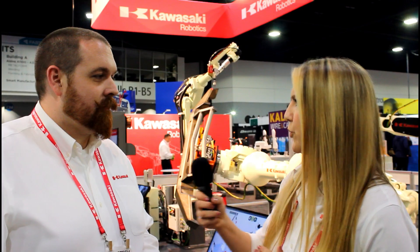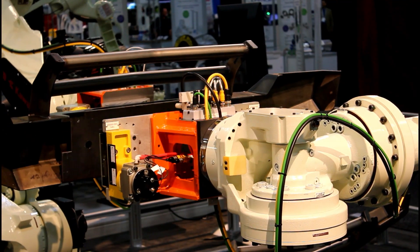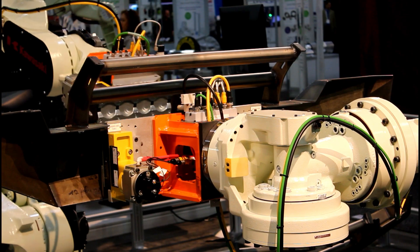The tool holding the part on the positioner is a magnetic tool made by MagSwitch — a pneumatically actuated magnetic tool — so you don't have to do any hard clamping on your parts. You can just use magnetic force to hold the parts to the positioner.